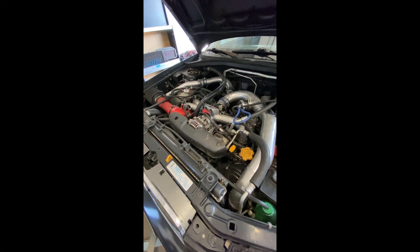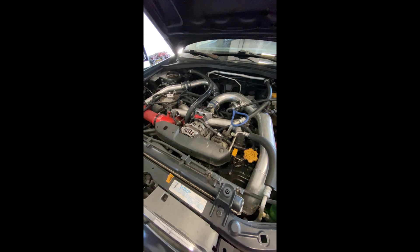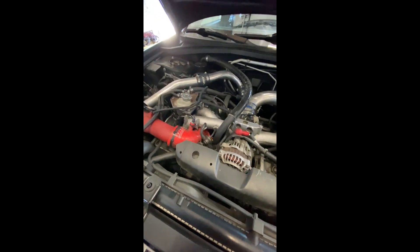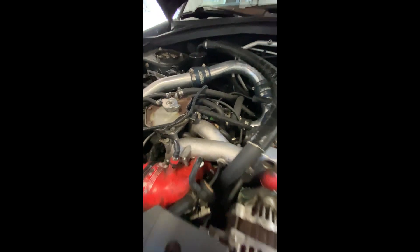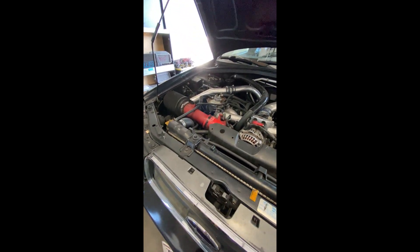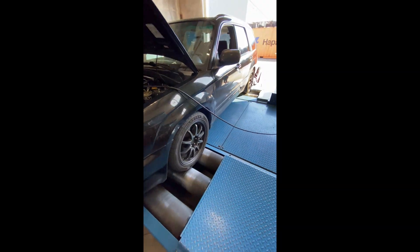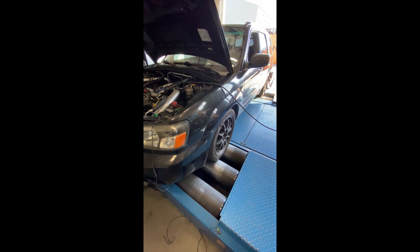Piston and rod motor — pistons, rods, head studs, the typical. Basically like equivalent to what I call a stage three, not a closed deck, but it's got an FP Green turbo, which is one of my favorite street turbos. And it rips pretty good. Last time on the dyno, it made 380 on pump — just under four hundred.